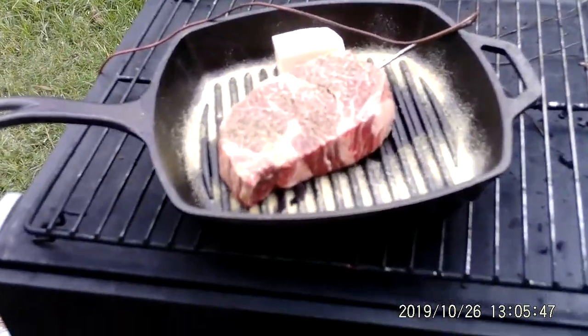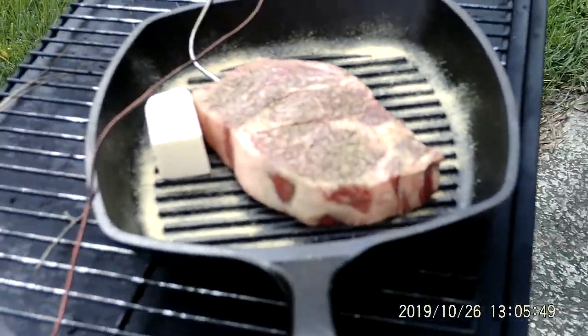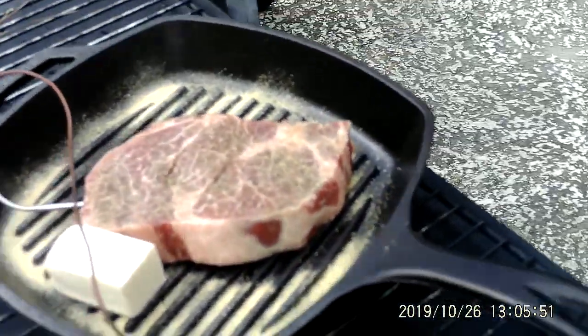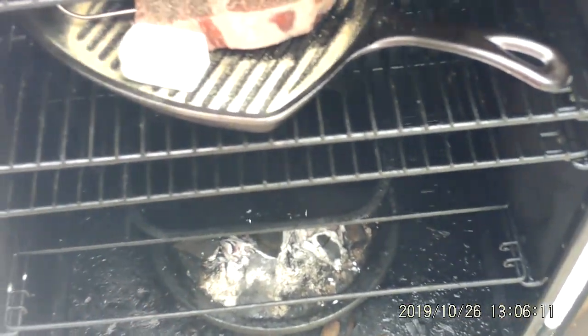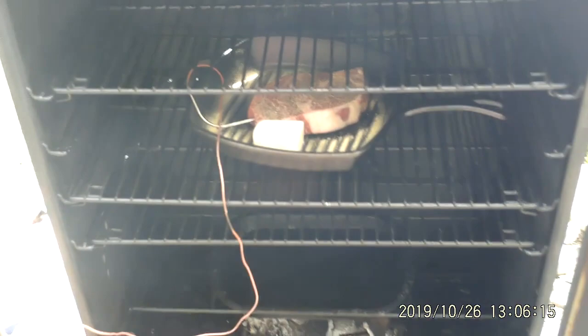Alright, time has come. Let's go put this bad boy in the smoker. Look at this guy here — look how wonderful that looks. Let's open her up. I've got my probe in there. Let that smoke come out. Take our pan, right inside here. That's going to be good, good, good.